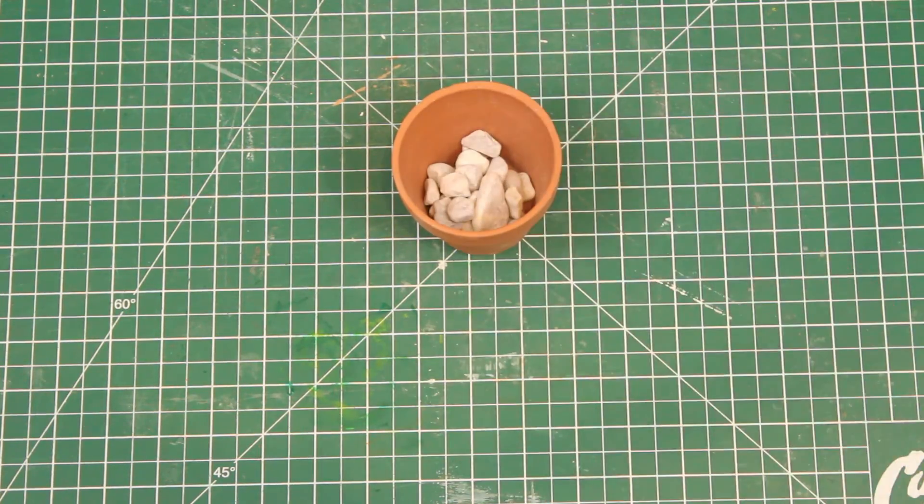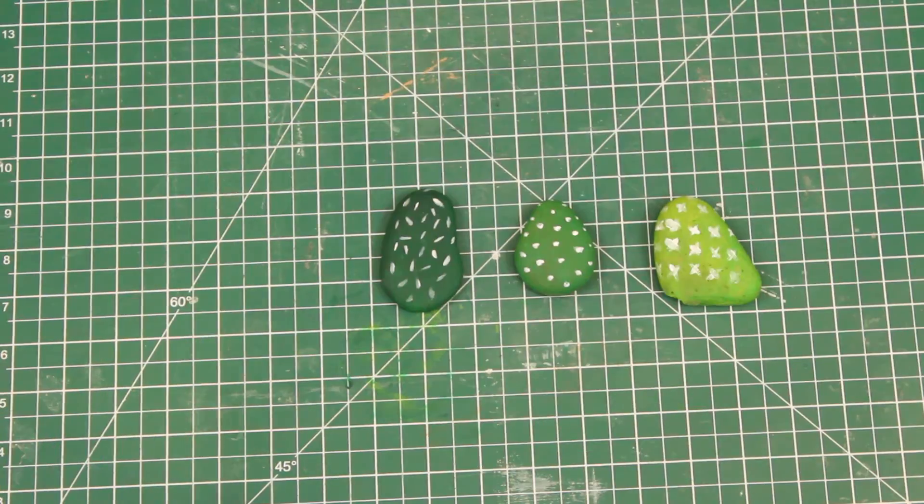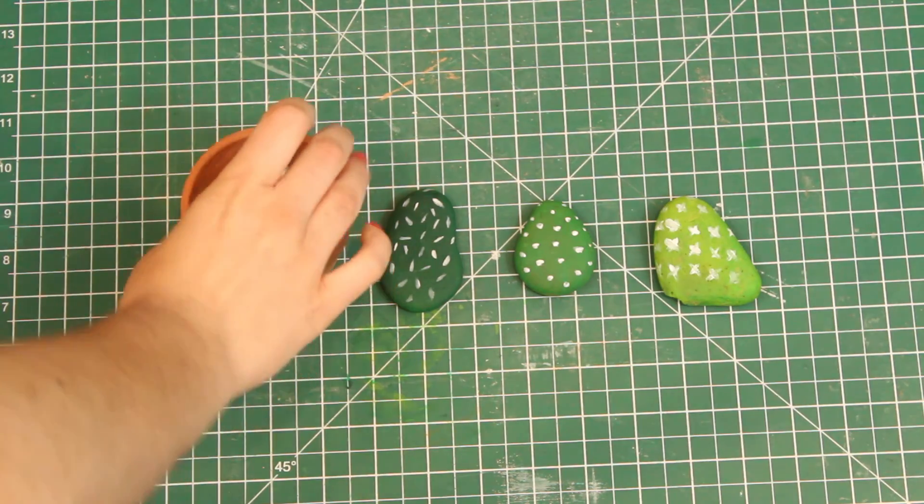Then it's time to fill your planter with some pebbles. Insert your painted stones in whatever variation you desire. And there you have it, as easy as that — now you have a beautiful planter you can decorate your home with.